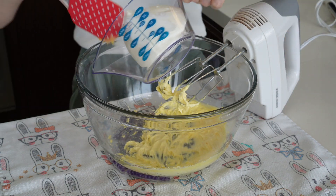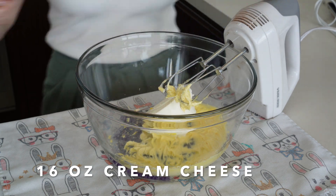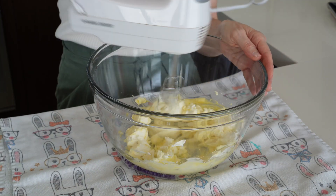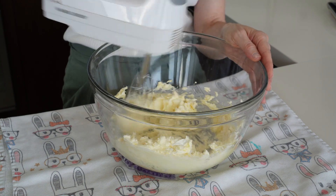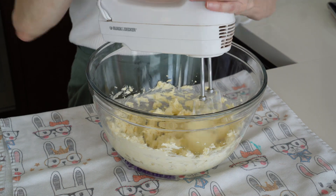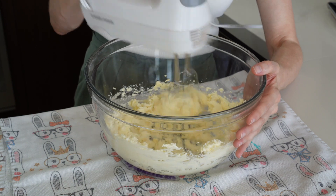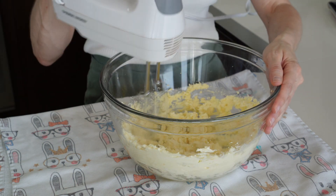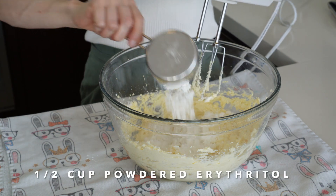Now we're going to add 16 ounces of cream cheese. Note: in the video we used half this recipe, but it wasn't enough for 12 cupcakes, so the recipe I'm giving you here is doubled to make enough icing for all 12 cupcakes. Next, add half a cup of powdered erythritol.